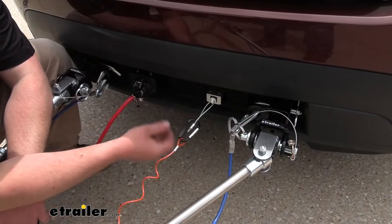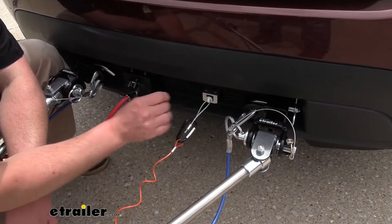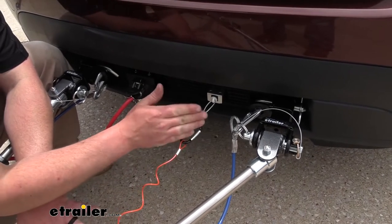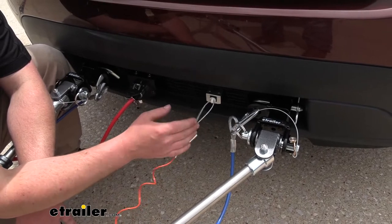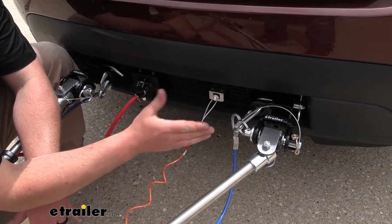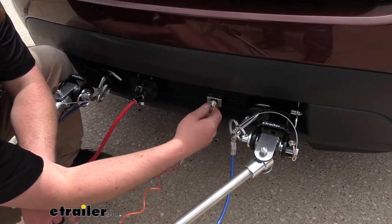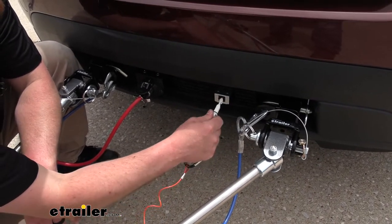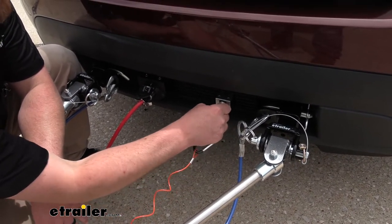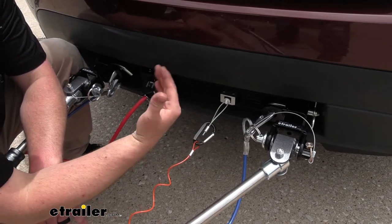That breakaway switch that we hooked our tether to is there as a safety feature. In the event of a catastrophic disconnect, this pin is going to get pulled out, and that's actually going to activate our braking system — helping bring the Explorer to a safe stop.